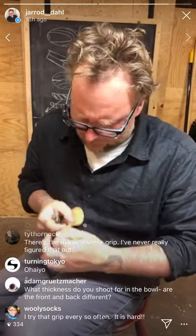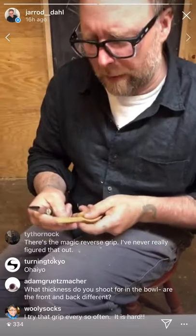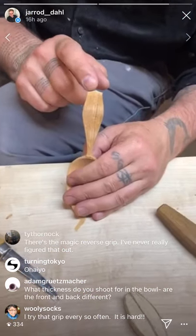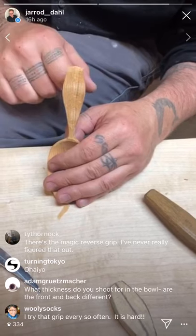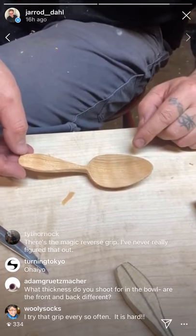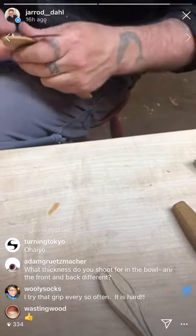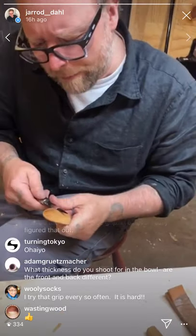Matt from Tokyo says 'Ohio gozaimasu' — it's like 5 a.m. there! Someone asks what thickness do you shoot for in the bowl, and are the front and back different? They are. The handle needs some tweaking — I haven't carved in a while so I'm not as responsive to what I see needs to happen. The answer: the front of the bowl is quite thin, the back of the bowl is a little thicker.